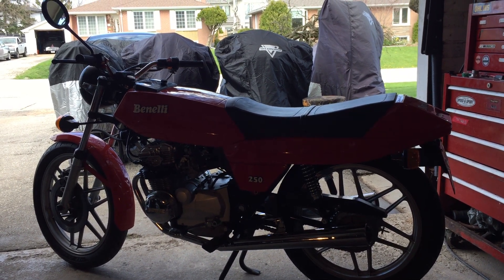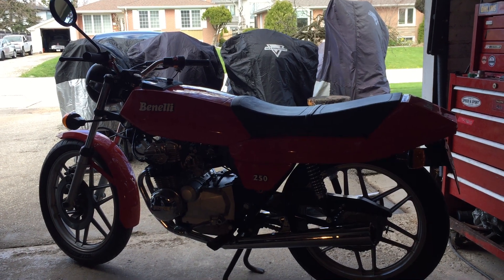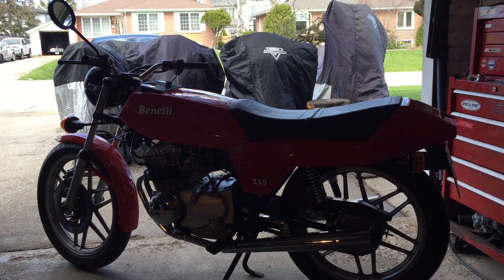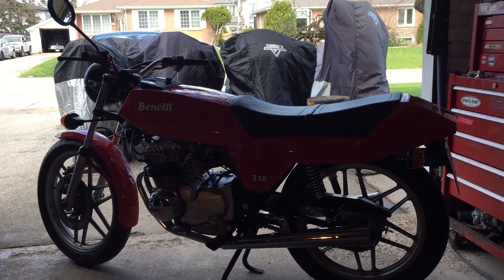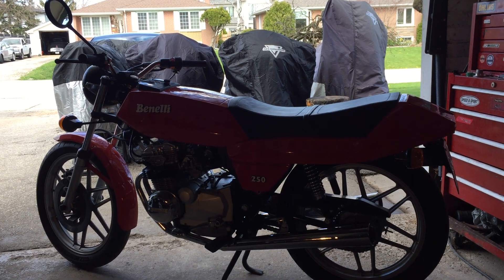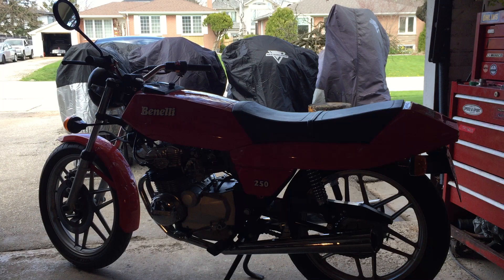Benelli made several four-cylinder motorcycles at the time: a 350, a 500, a 650, and of course the 756. As I mentioned in my last video, all of those were derived from the Honda 504. And because Di Tommaso owned both Moto Guzzi and Benelli, there were Moto Guzzi versions of each of those, except for the six.